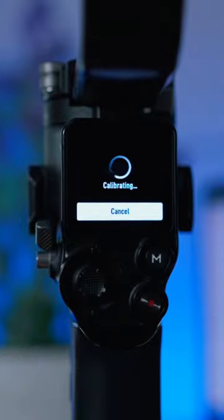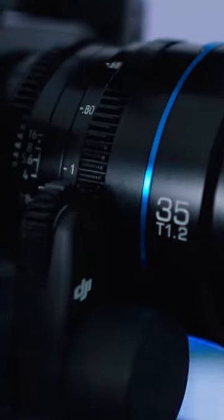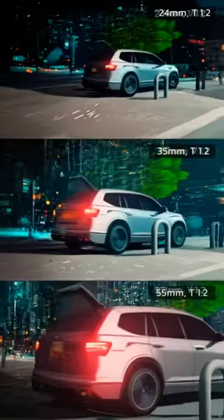With a T-stop of 1.2 and smooth control of the iris ring, focus breathing and harsh aperture changes are a thing of the past.